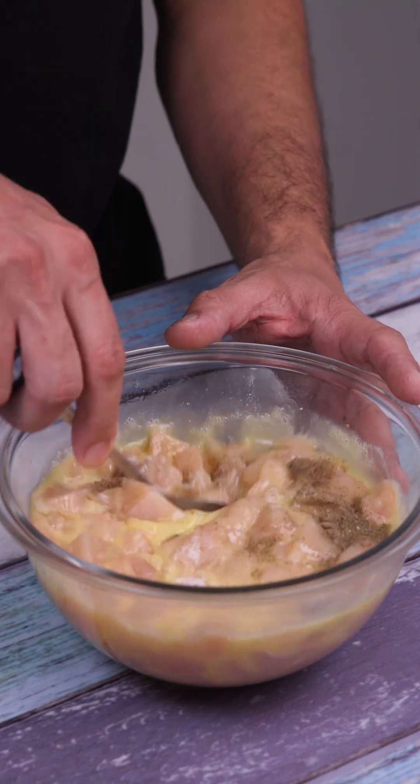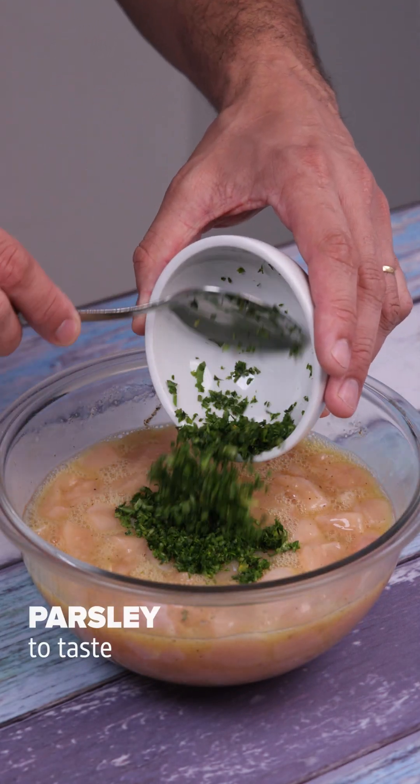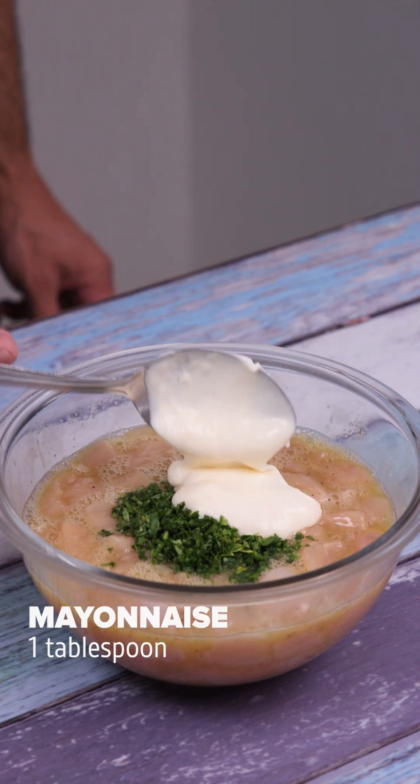How do you make chicken at home? I'll add parsley to taste, one tablespoon of mayo, and mix again.